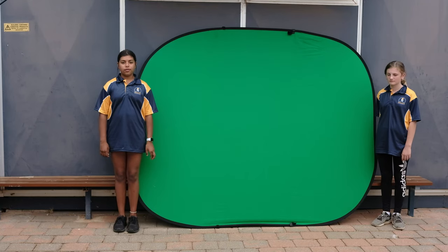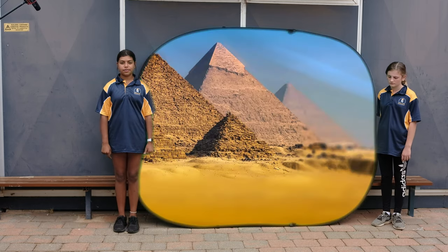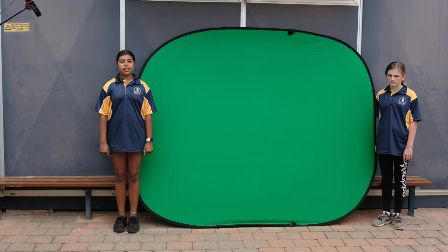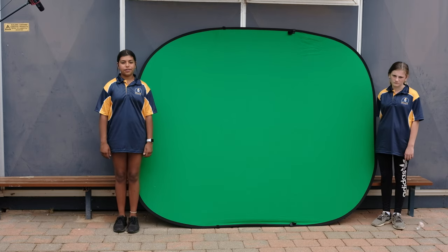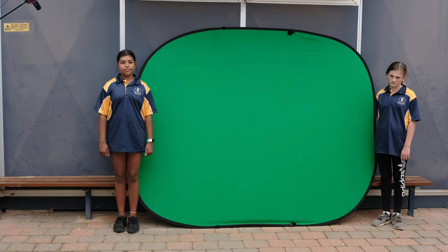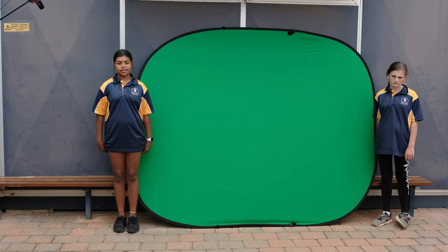The last bit of equipment you may want to use is a green screen. The green screen allows you to pretend to be anywhere else — you could be in Egypt, underwater, or in a news room with the click of a button. You need to book the green screen so ask your teacher first. Mr. Dakin can help with this and you will need a special app. If you did want to use a green screen, talk to your teacher well before you actually need it.